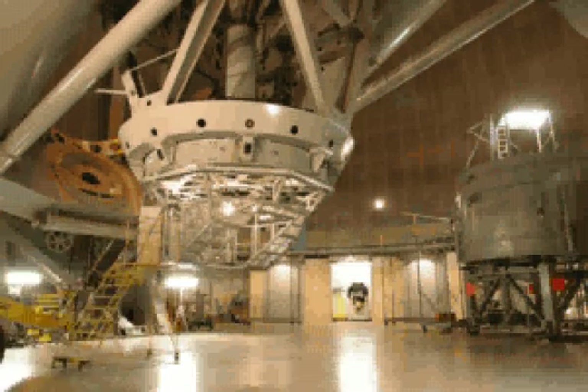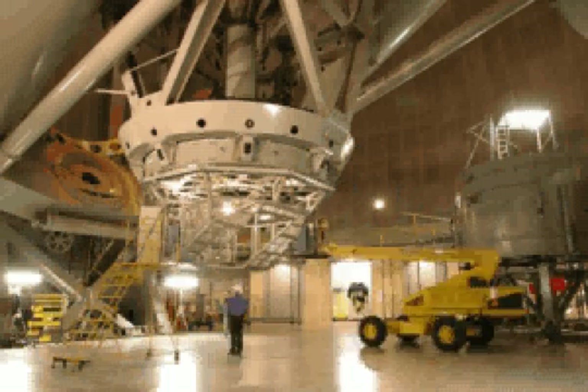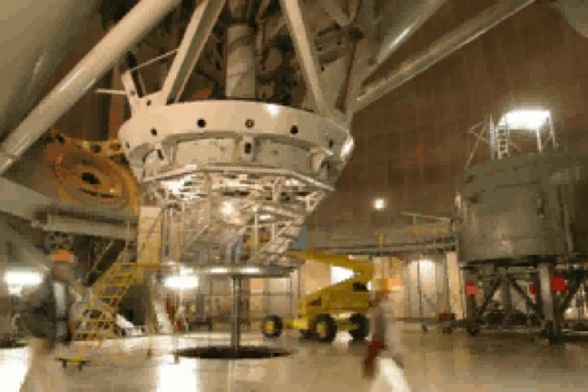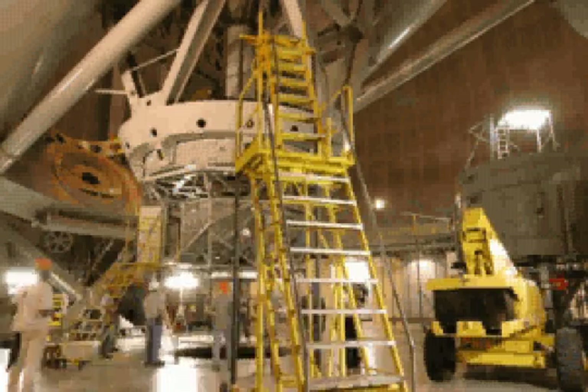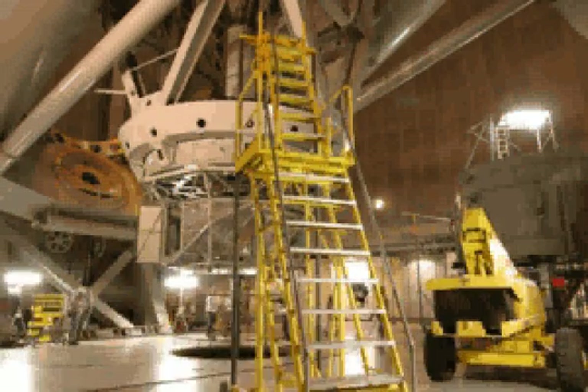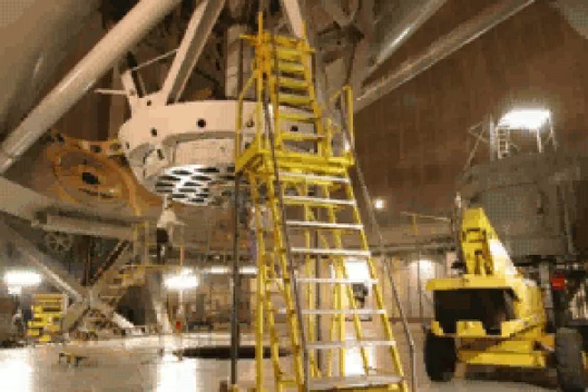Members of the observatory's staff first secure the telescope and remove cameras and equipment from its underside. Next, the Cassegrain Cage is removed. Some of the crew then works on cleaning and removing what is known as the Cass Ring.